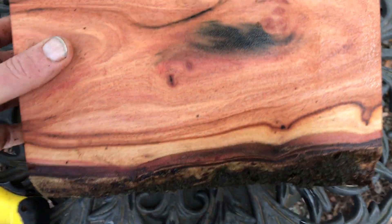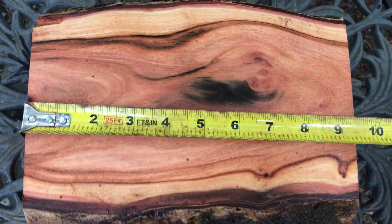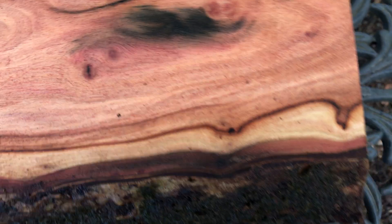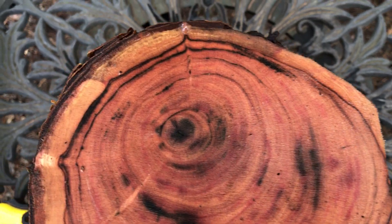Let me show you here — let's get the length first. I'm at about 9⅜ inches. Really beautiful grain in that, gorgeous color. Here's the other side real quick — lots of color in that too, as you can see.